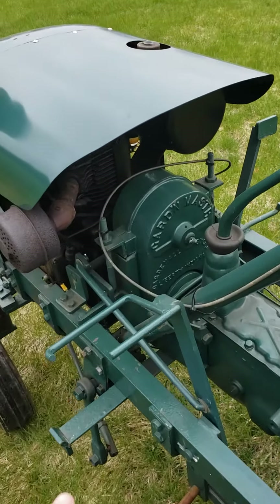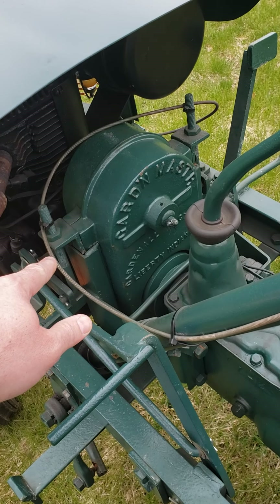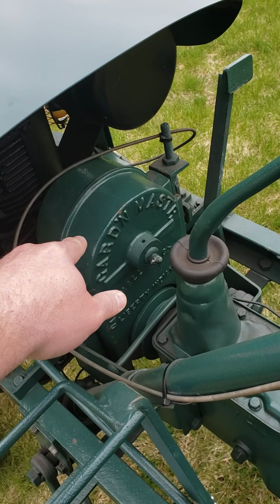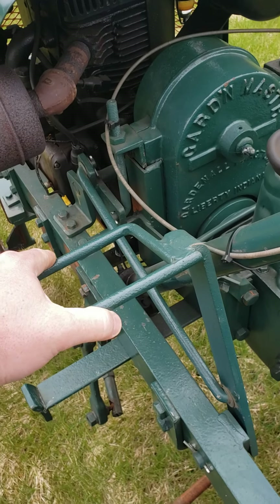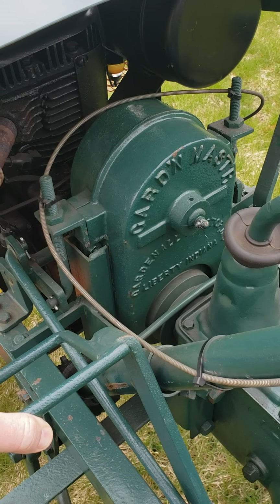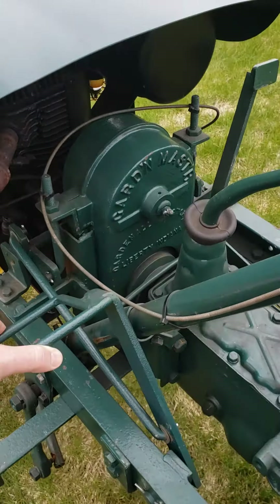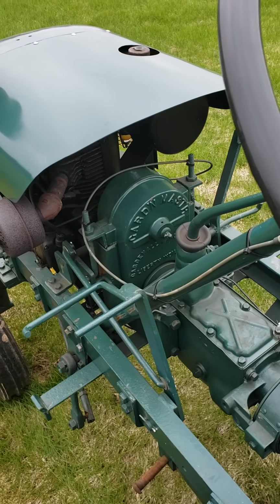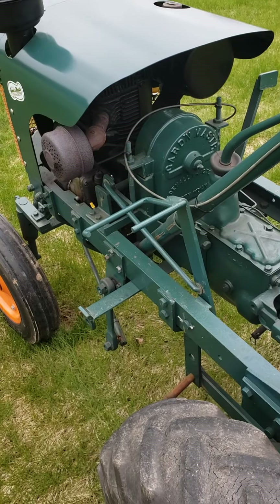The big one I noticed on the Model G is this clutch mechanism — it does not have a conventional clutch. There is a series of four pulleys that come off the crankshaft with four V-belts going up to a second series of pulleys. When you engage the tractor, you move the clutch pedal forward, which raises the power and puts tension on the belt, ultimately driving the tractor. That's exactly the same setup Harold Pond used on his very first Model B tractors, so there's no doubt that's where Glenn got that design.